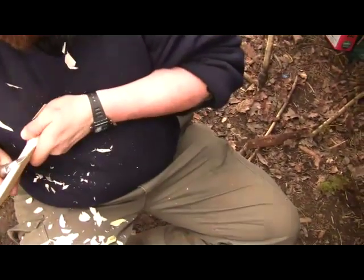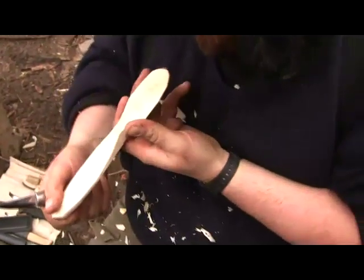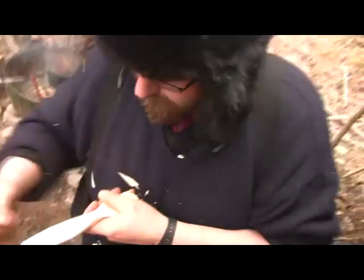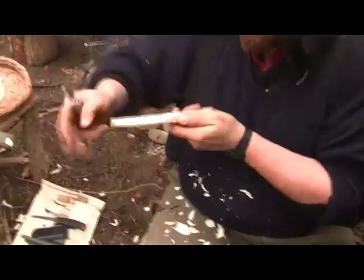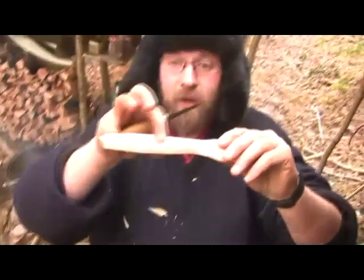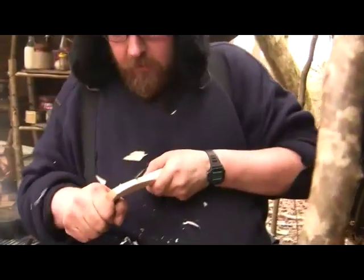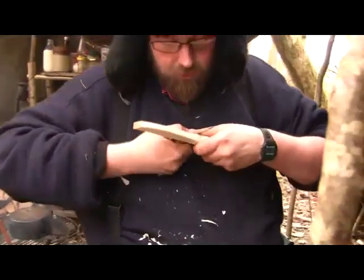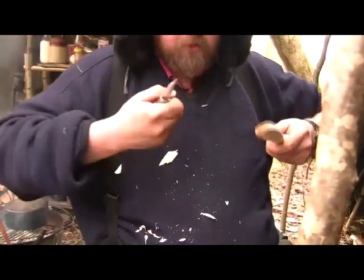If you're coming from the other side there's no reason why you can't do that through the center. That's relatively good. Not worrying about the sides at the moment — all I'm thinking about is the top surface. Once we've done that we can now flatten this down a little bit, just to take away wood because you don't want it too bulky.